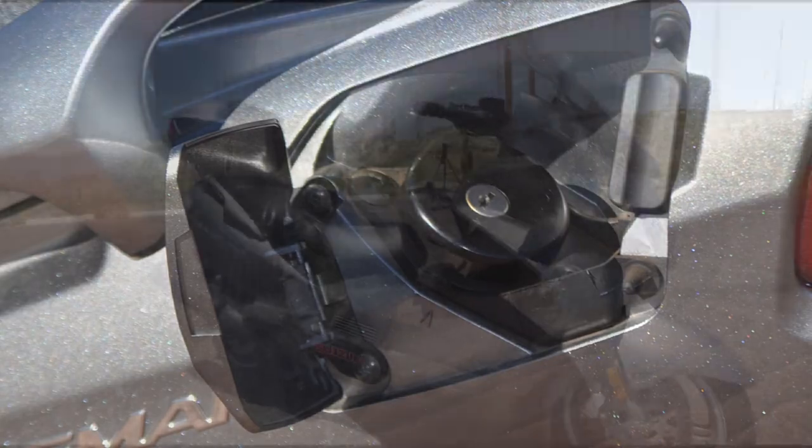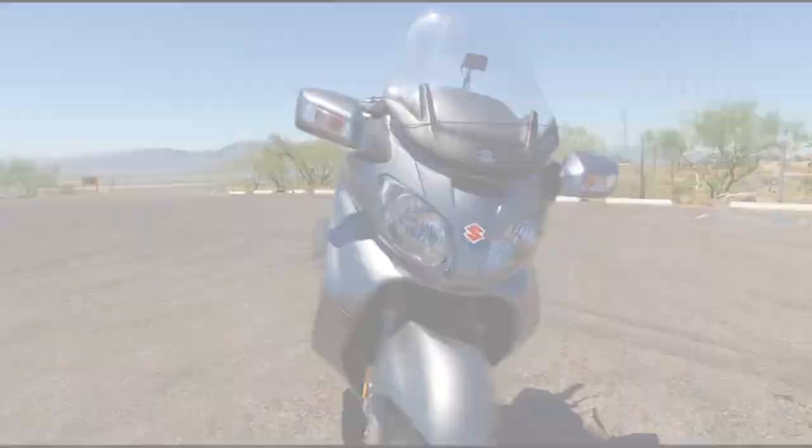Some things about the scooter: it has a four-gallon tank and it gets about 45 to 50 miles per gallon, so you can go pretty far on this if you take it easy.